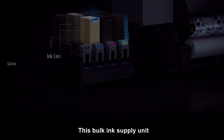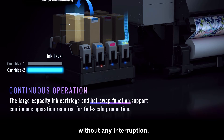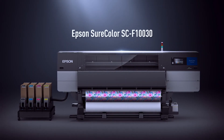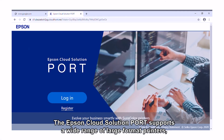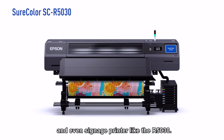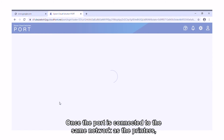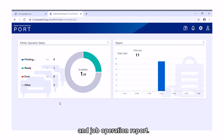This bulk ink supply unit also comes with a hot swap function and is able to switch and activate the other ink cartridge without any interruption. And that's all for the F130. Let's take a look at how the Epson Cloud Solution Port looks like. It supports a wide range of large format printers including the F130 and F3030, and even signage printers like the R5030. Once the port is connected to the same network as the printers, you can see a summary page of the printer's status and job operation report.